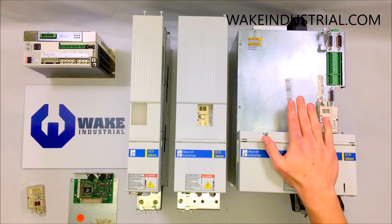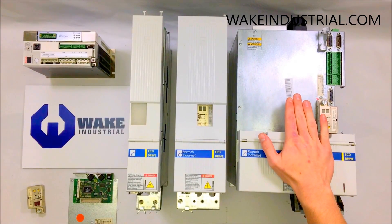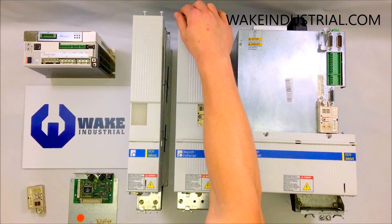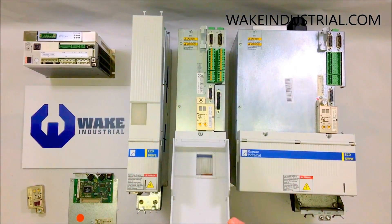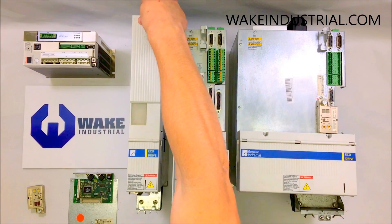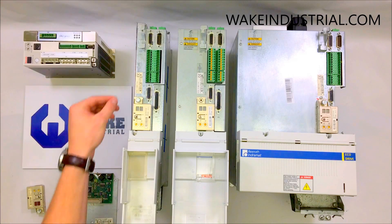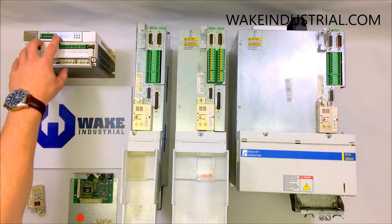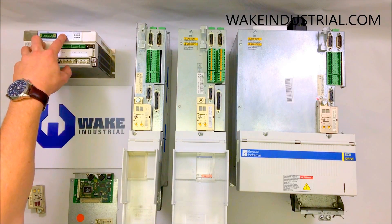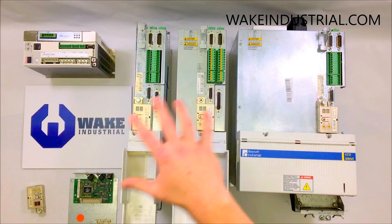The drives in front of me — this is a DKC 02.3-200 drive, which is a 200 volt drive. This one right here is a DKC 0.13-100 drive, and this is a DKC 01.3-040 drive, and this is a DKC 10.3-12 amp drive. You can see there's a lot of diversity among the DKC series, but this pretty much covers all of them and the look-alikes.